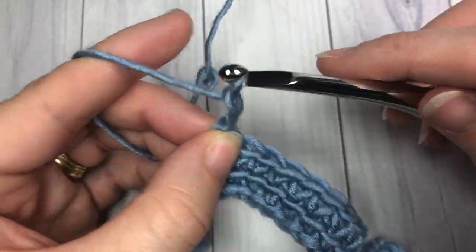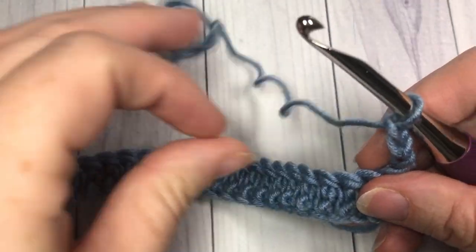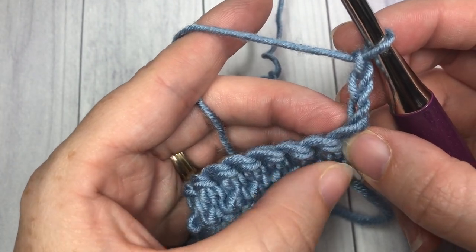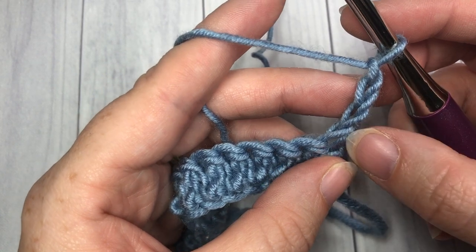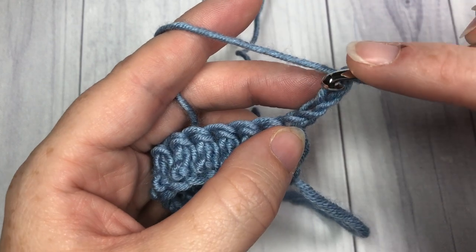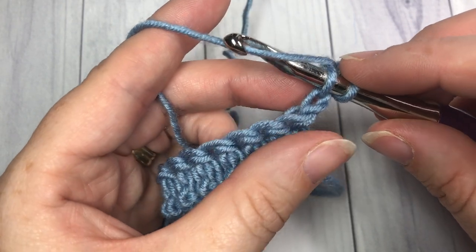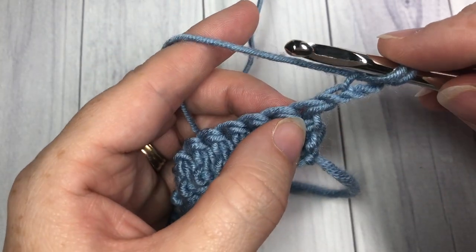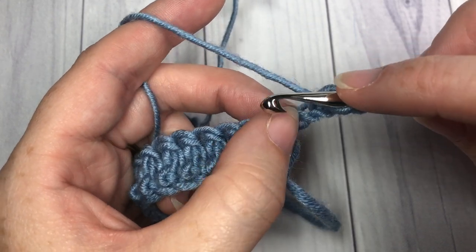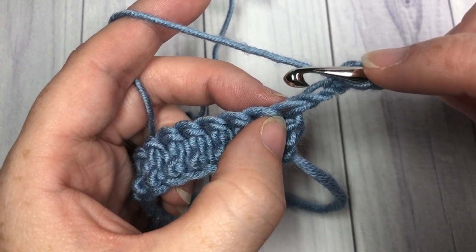You're now going to get ready to begin row 2. Start by chaining 3 and turning your work. Very much like the way we started in our foundation chain, you're going to work the first stitch, which is worked a little bit differently than the rest. Insert your hook into the second chain from your hook, yarn over and draw up a loop. Now into the base of that chain - into the stitch directly below that first stitch of your turning chain 3 -